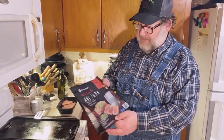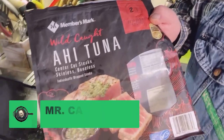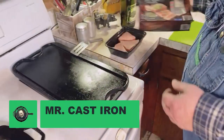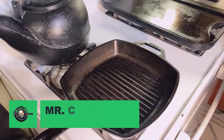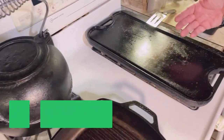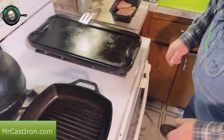Welcome back to Mr. Cast Iron. Today we're going to make grilled ahi tuna steaks two different ways. I'm going to cook one or two in a cast iron grill pan and then cook one on my cast iron griddle — and I've got them hot, smoking hot.